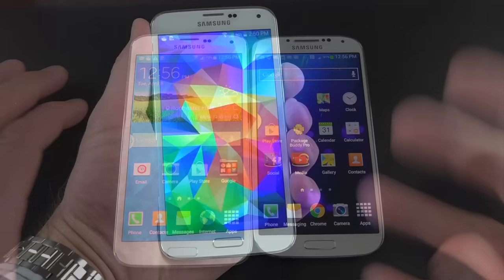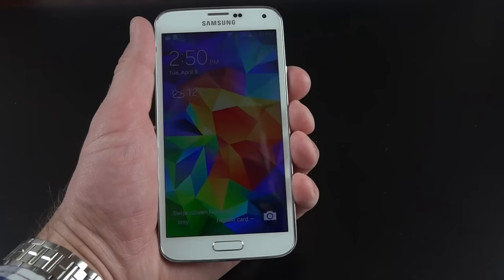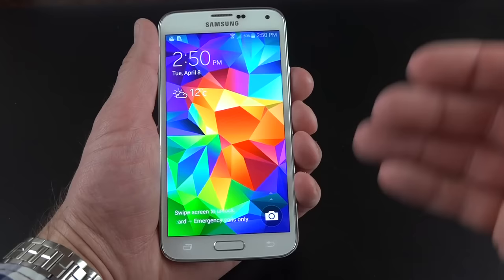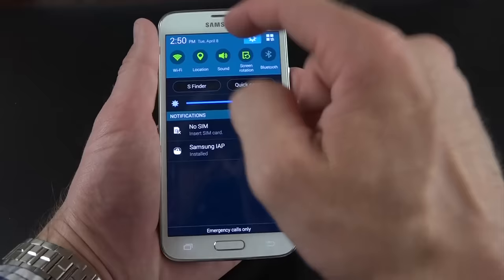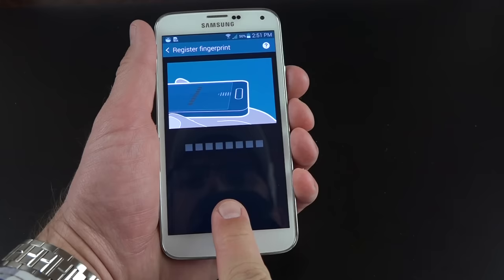For the first part of this video I want to cover some of the major new features of the Galaxy S5. First up is the fingerprint sensor, which is integrated into the home button. It's not active by default — it doesn't even train you when you activate the device for the first time. To activate it, you go to settings, then fingerprint scanner, and fingerprint manager. All you have to do is train one of your fingers.